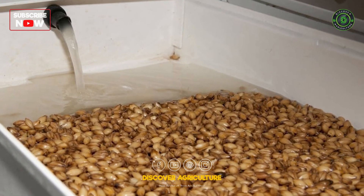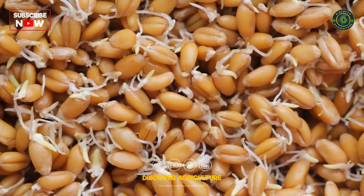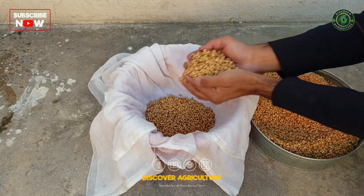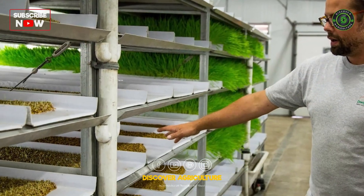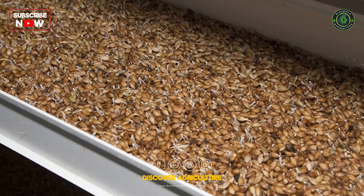Soak the seeds in water for 12 to 24 hours to initiate germination. After soaking, drain the water and rinse the seeds thoroughly to remove any dirt or debris. Spread the soaked seeds evenly in the growing trays, ensuring a uniform layer to promote even growth. The seeds should be placed in a single layer without overcrowding.